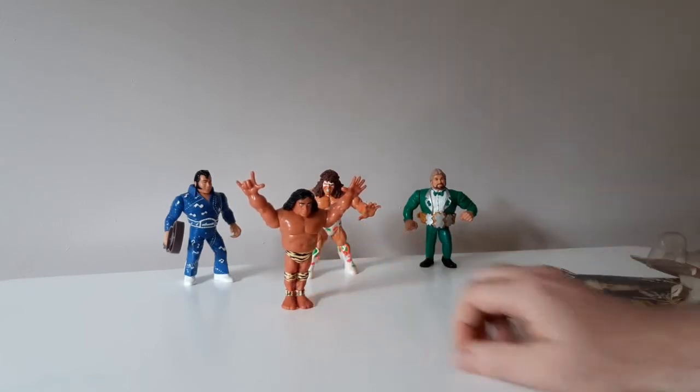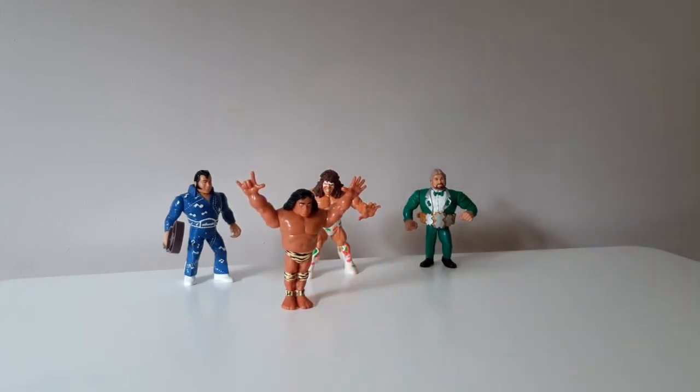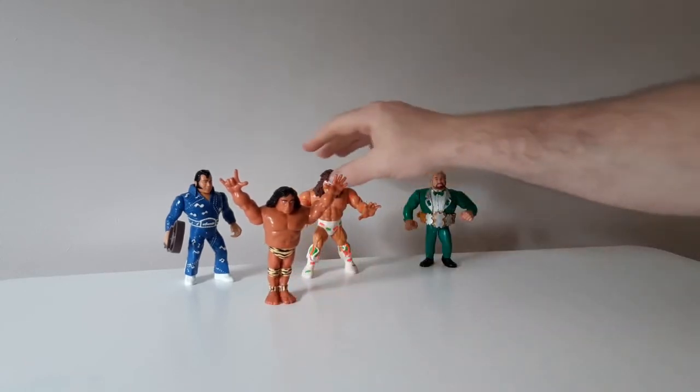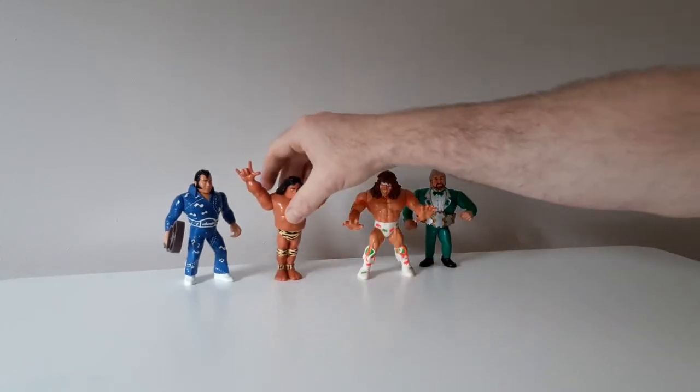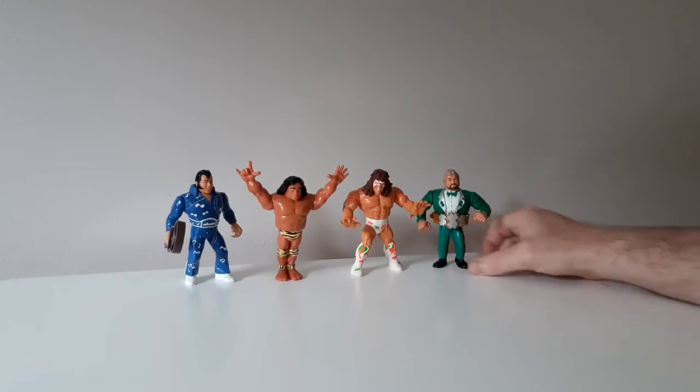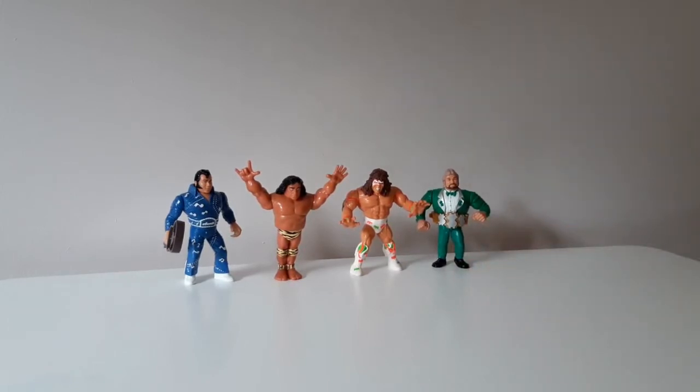Yeah, really cool figure, really happy to have him, and he's going to join the Series 2 guys right there on the shelf. Starting to build the collection a bit more — I've got representation in most of the seasons now. My Hasbro shopping has been hampered by the crazy price hike on some of these guys, but I'm going to persist.